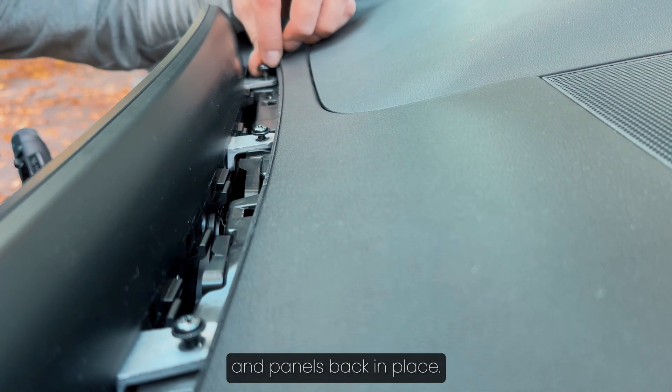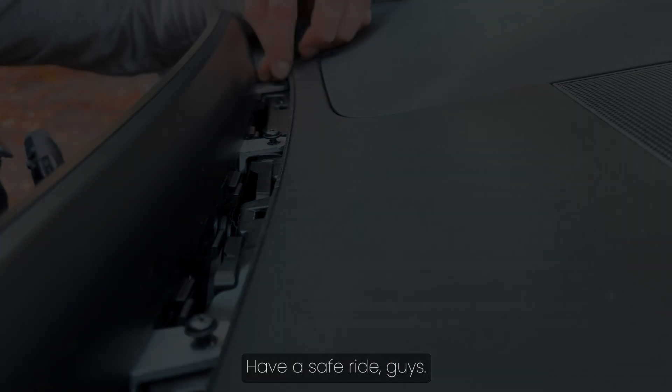Now let's put all the screws and panels back in place. That's it. Have a safe ride, guys.